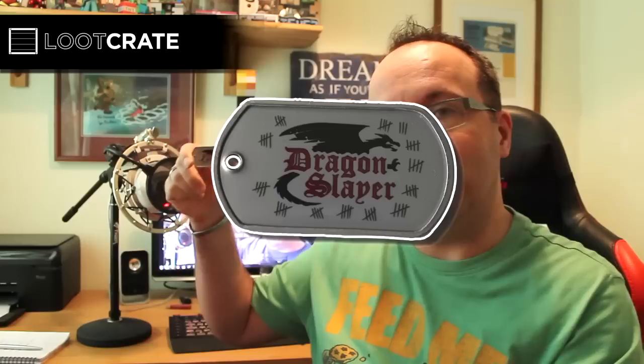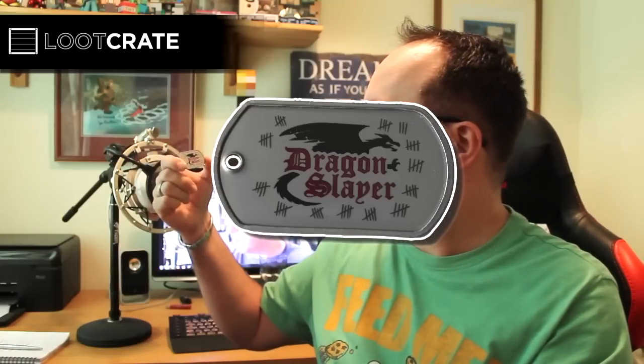Let's have a look at some small stuff first. We've got this cool looking dog tag — the chain and the tag. I'll put it on screen as I always do with my unboxings. It says Dragon Slayer. So that's a rather cool little necklace dog tag thing. That's item number one.